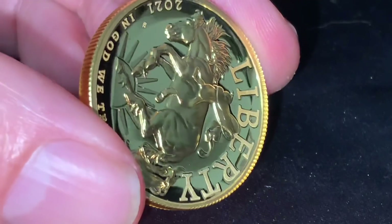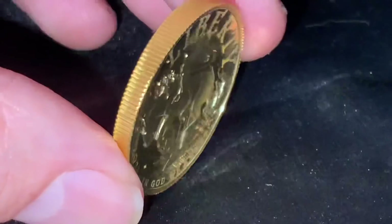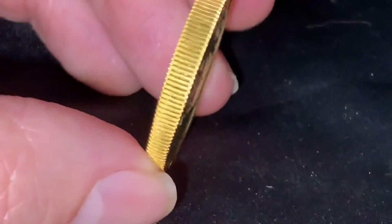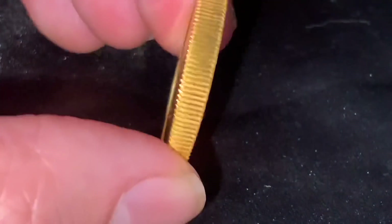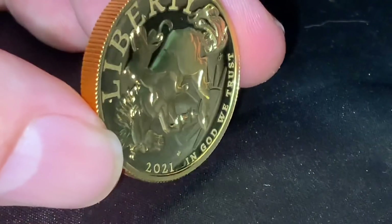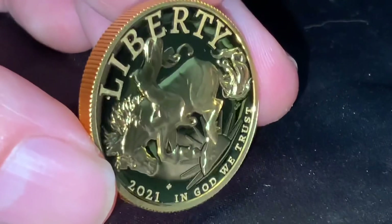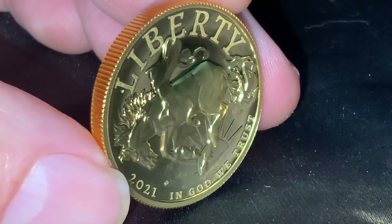I will be keeping this coin only because of its numismatic value, low mintage, and the like. But you'd be taking a huge risk sending it back, having to pay for shipping on such an expensive coin, only to find that its replacement could be even worse than this one.